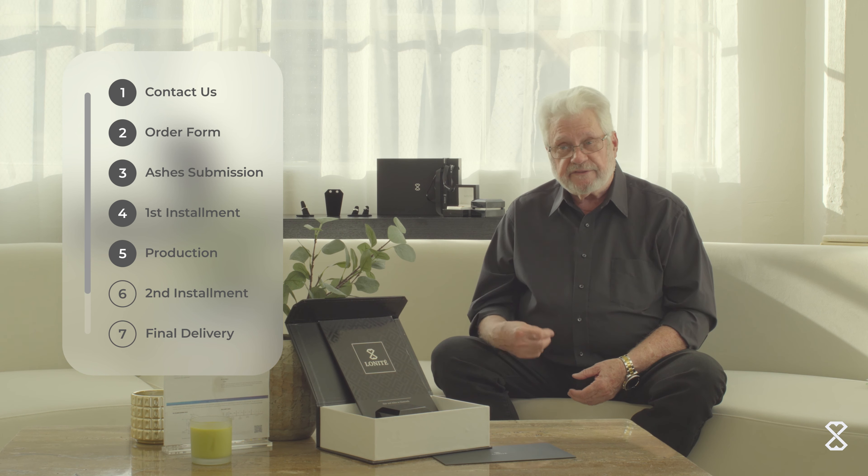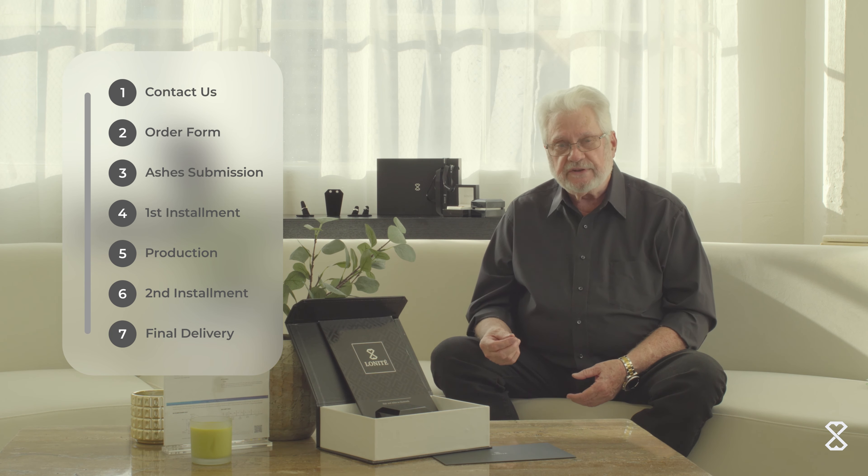And then the final invoice — the final half — will be sent to you, and you'll receive your diamond.